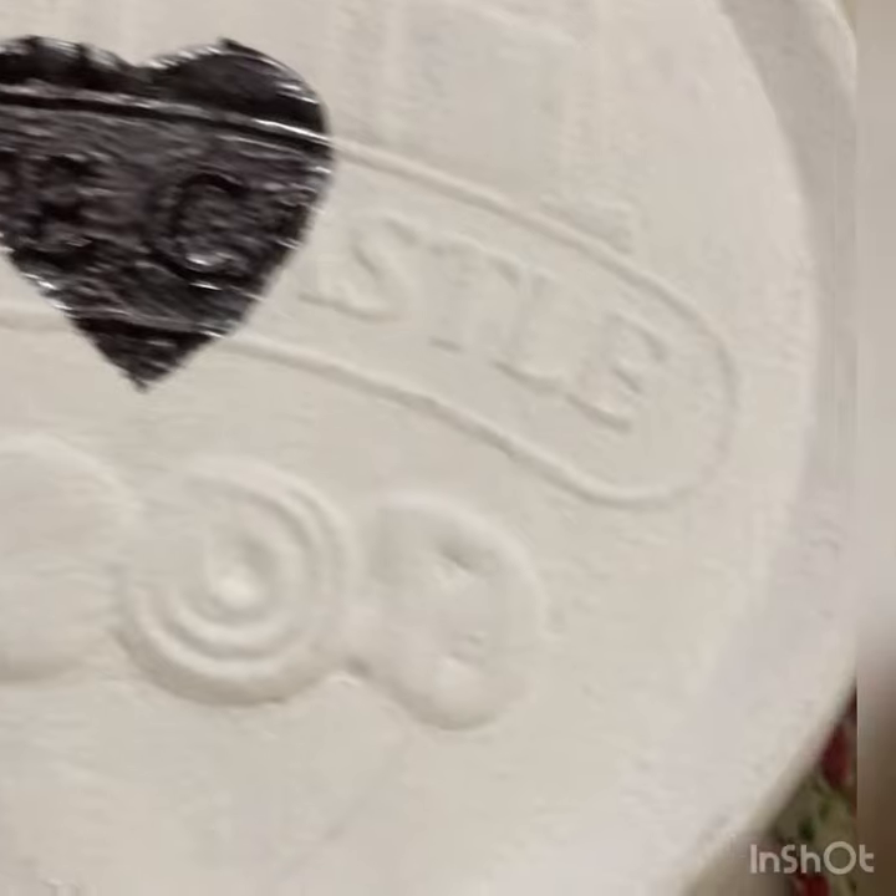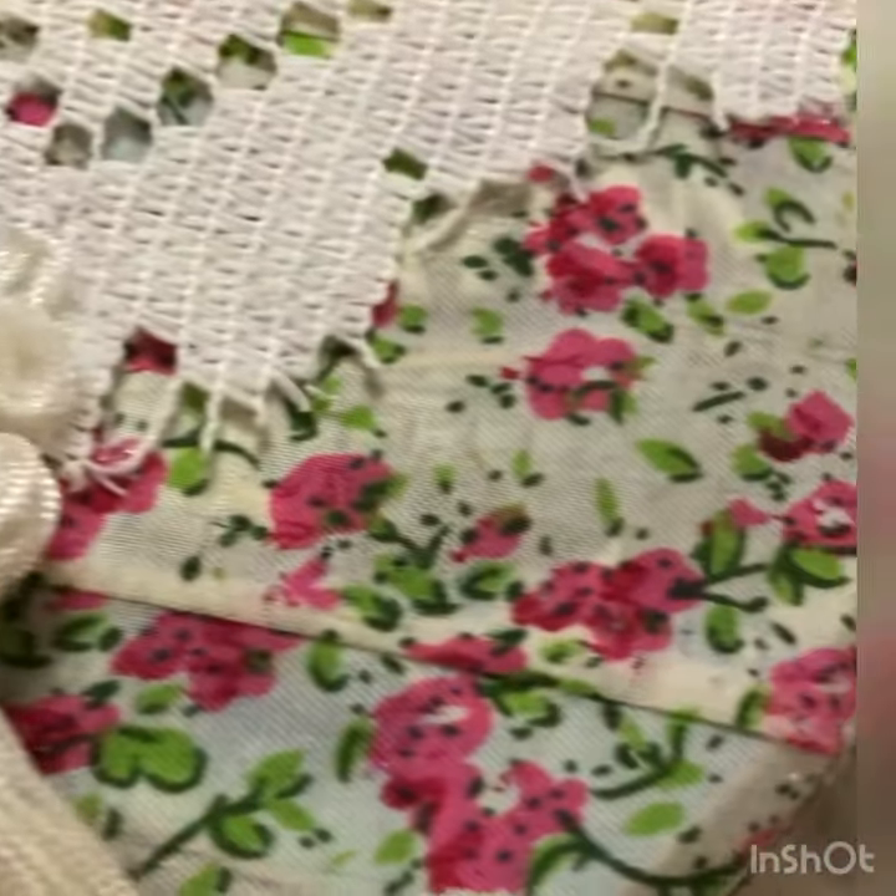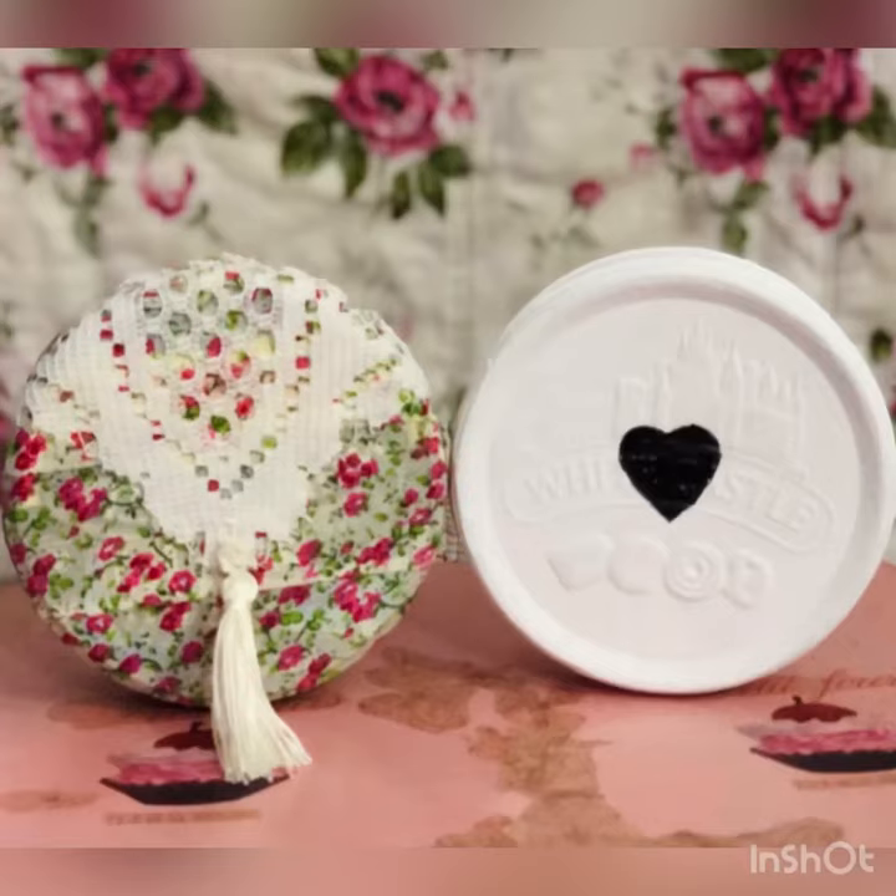As for this one, I will put the link in the description box below on how to transform it into a farmhouse decor.